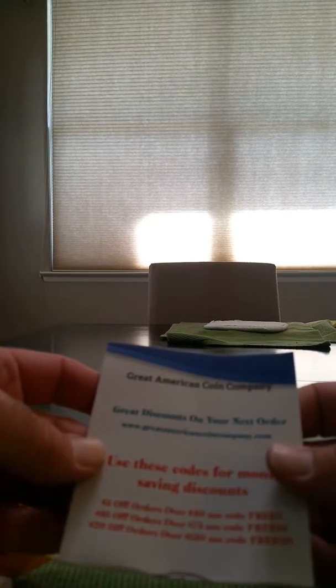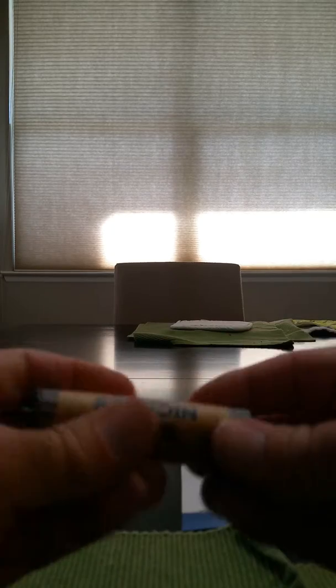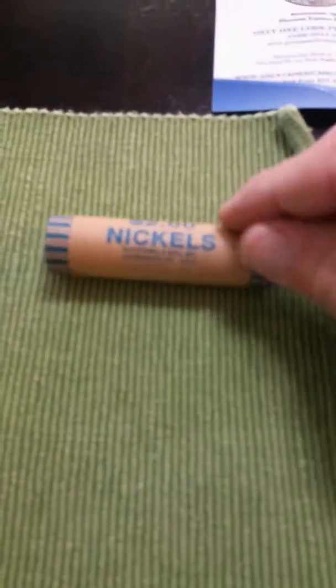Alright, so let's open them up and see what we have here. There's also a coupon — $5 off on your next order over $40. Let's get a look at it.